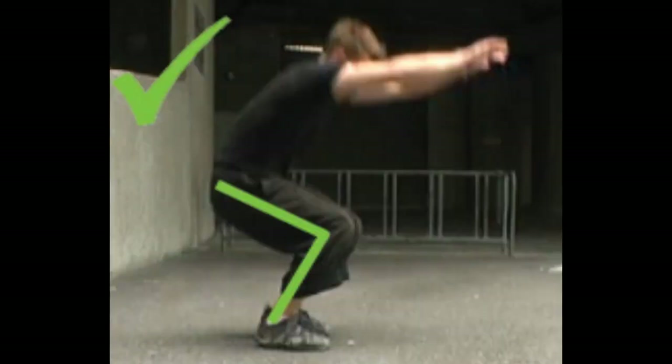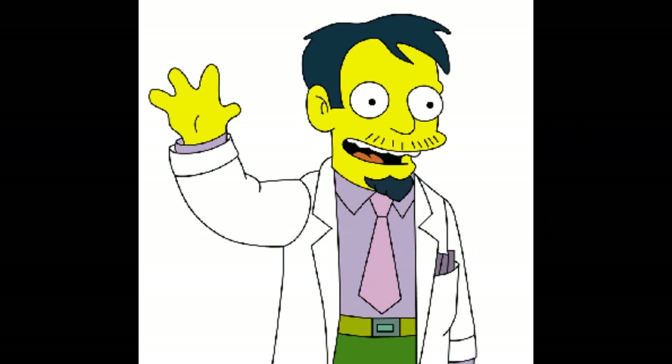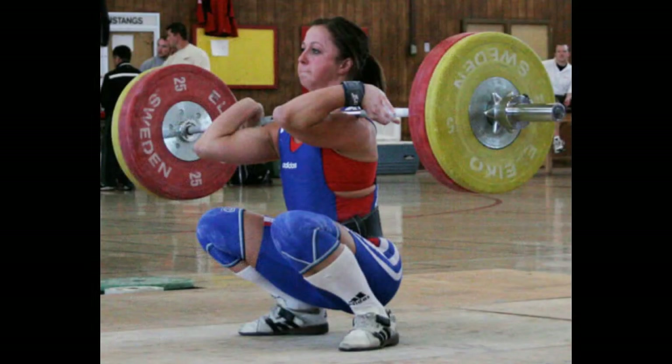There is a long-standing myth in the parkour community as well as the personal trainer community that the knee should not be allowed to pass 90 degrees while under load or impact. This myth has been widely perpetuated since 1961 due to a single very poorly done study where the doctor leading the study forced these results with little evidence. The study has since been entirely discredited and it is widely believed by the experts in the field of biomechanics and joint physiology that passing 90 degrees has no negative effect on joints or ligaments.